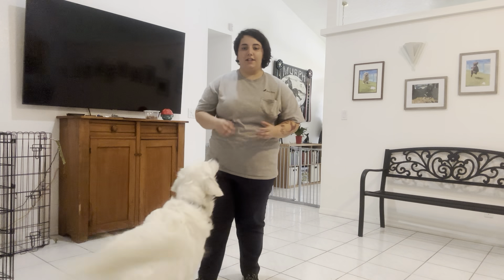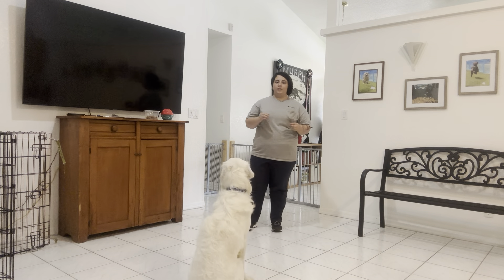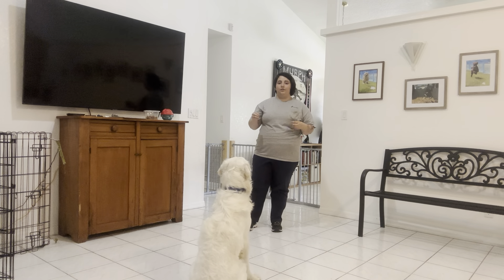Hello, my name is Kaitlyn with Quest Pondog, and today I'm here with Max, and we're working on some impulse control today. What I'm going to be doing is putting Max into a down-stay and throwing an object that he's really got his eye on.